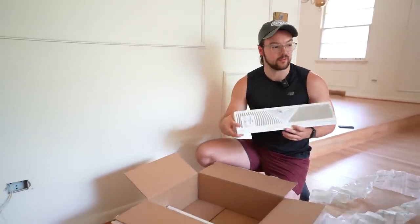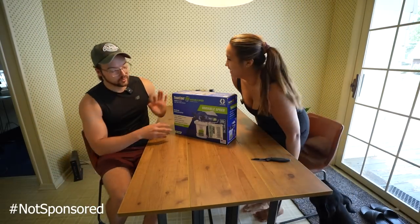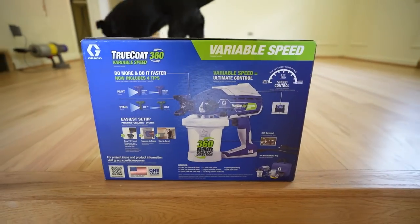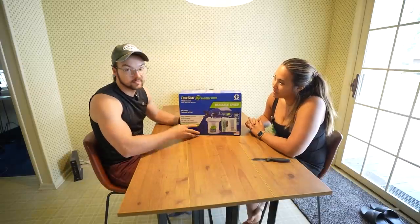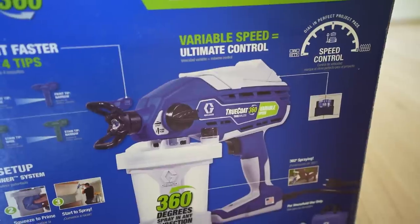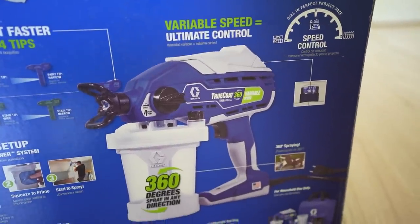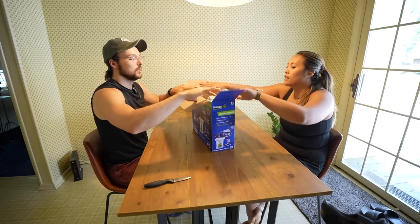These are 18-inch wide baseboard vents. We bought six of them — three for this area and three for the bedrooms. We also got a fun new product for this video: we have our big paint sprayer from Graco, but sometimes it's too big for a project this small, so we decided to get the more compact handheld one. This is a Trucoat 360 variable speed. We'll link this and all the products we use in the description.